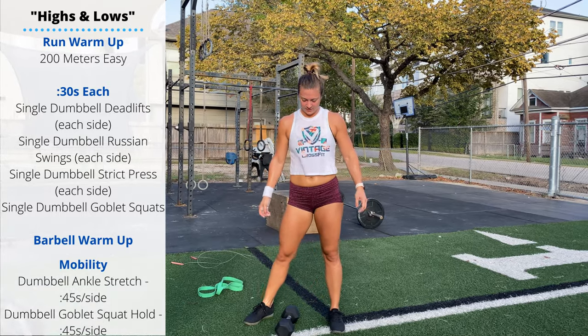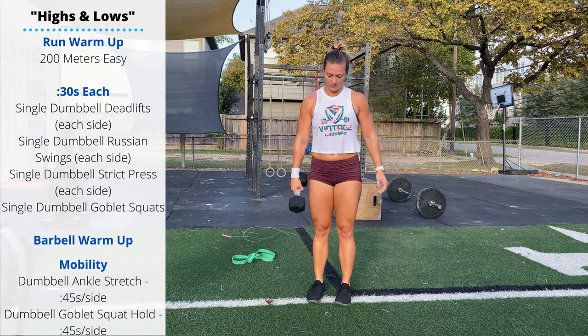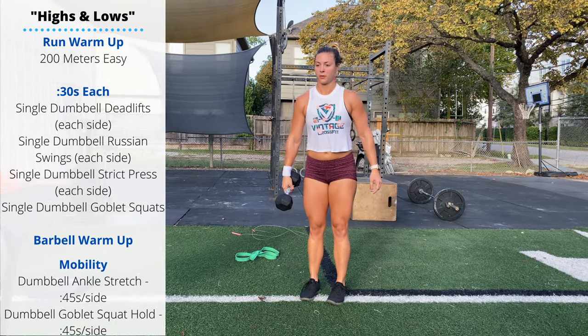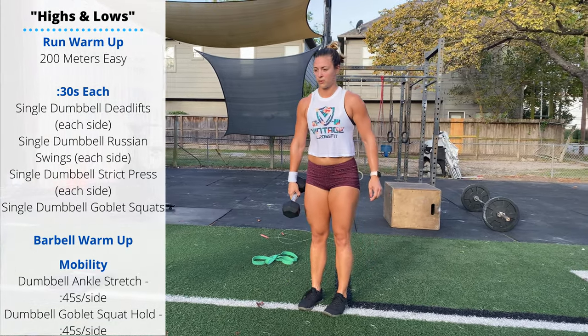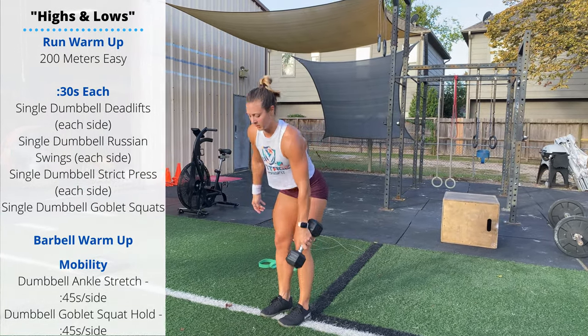Single dumbbell deadlifts: feet are narrow, dumbbells out to the side, touch just in front of the toes. Single head of the dumbbell touches the floor. 30 seconds on each side, then we're going to move the dumbbell between the legs.